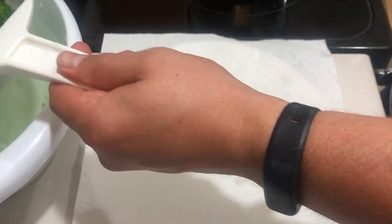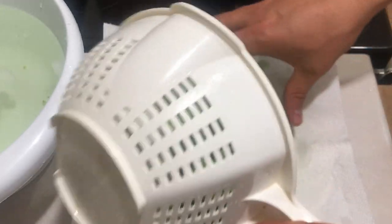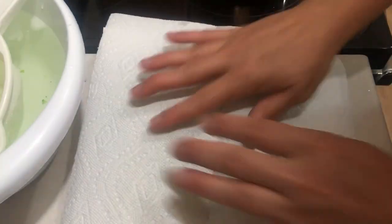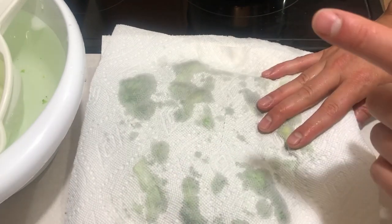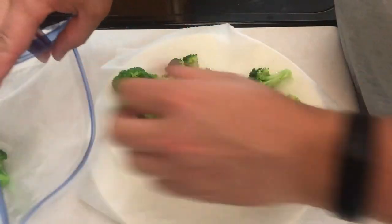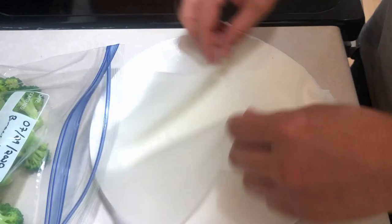Once our broccoli is finished in the steamer, it goes into the ice bath and sits there for five minutes. Once it's cooled off completely, we gather it up, strain it out, and lay it on some paper towel to get some of that excess moisture out. We pat it dry — it won't be perfect, you can see some moisture — and then it goes directly into the freezer bag. They recommend putting the broccoli in a single layer so that it breaks up more easily afterward when you're ready to use it.